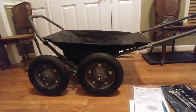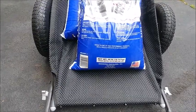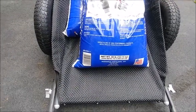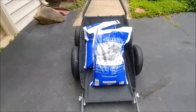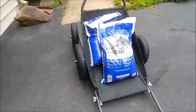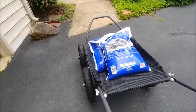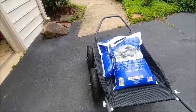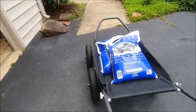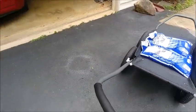I put two bags of 40-pound salt on the cart — 80 pounds total — which should give me a pretty good idea of how this will work in the field. I think putting the weight more toward the back than the front makes it easier to pull. Having the weight in the back does help a lot.